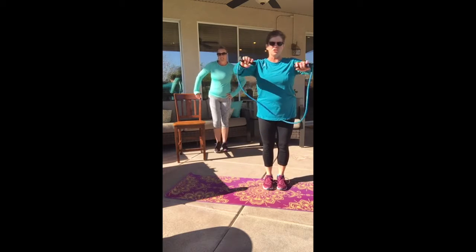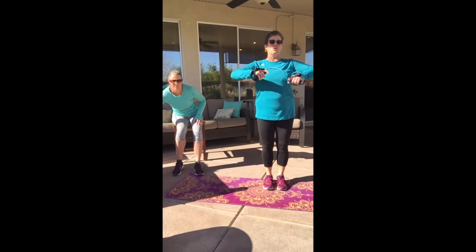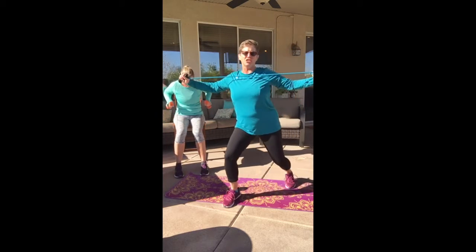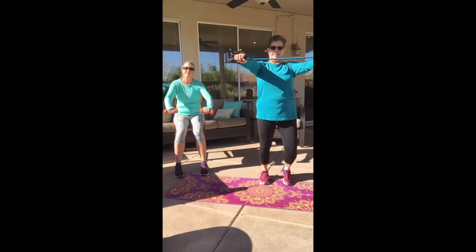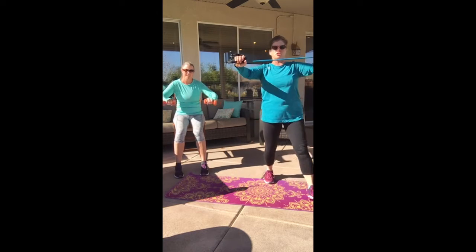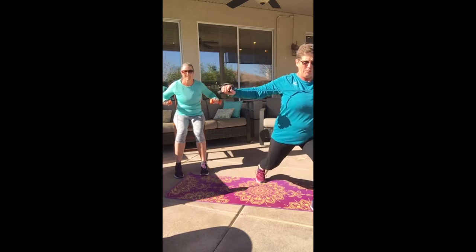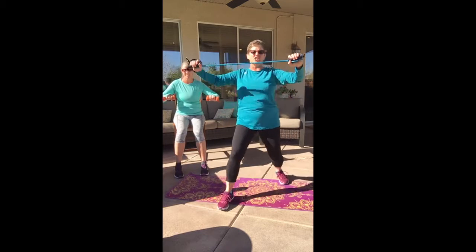Here we go — roll those tubes up. Chair people, you can lean forward a little bit for your row. We're going to pull back. If you can, let's do a little lunge in a V pattern. Pull it back right between those shoulder blades. Come on — squeeze those shoulder blades right there. Pretend my finger's there.